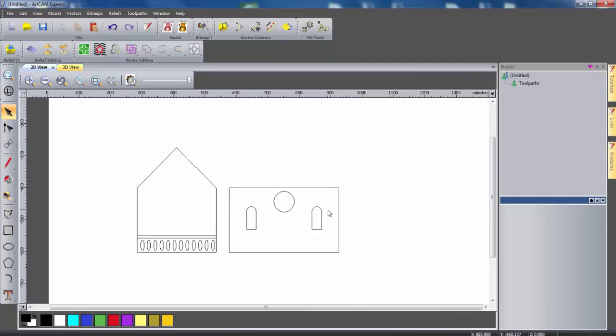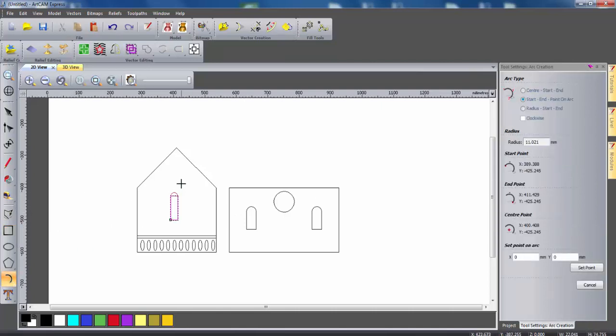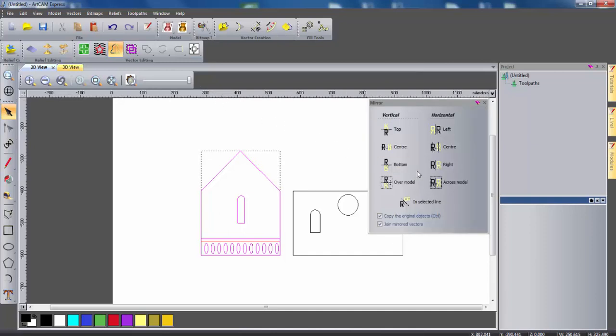So I'm just going to create one more ventilation hole on this side of the wall. I'll use the create rectangle tool to create the rectangle and then use the arc tool again and repeat the process, moving it so it's in the centre of the wall. Now because the two side walls are actually going to be exactly the same, we can just select all the vectors that make up this side wall, then use the mirror objects tool and mirror it across the model. You'll see we now have the two side walls.